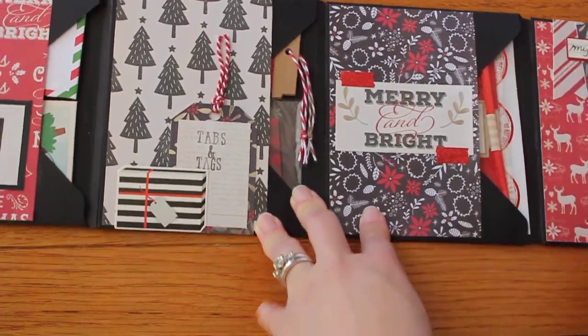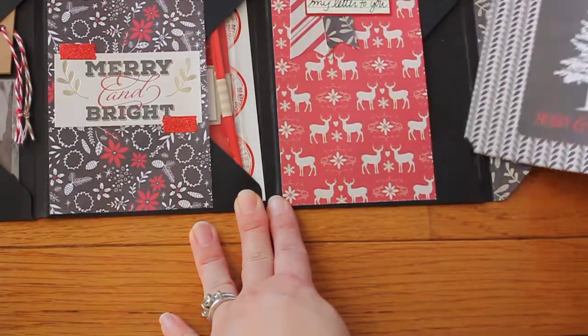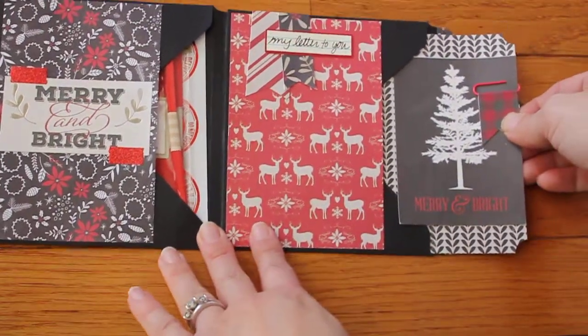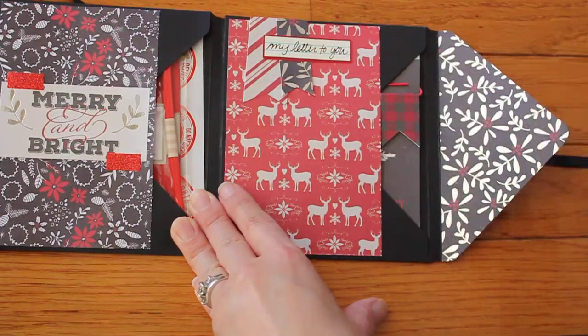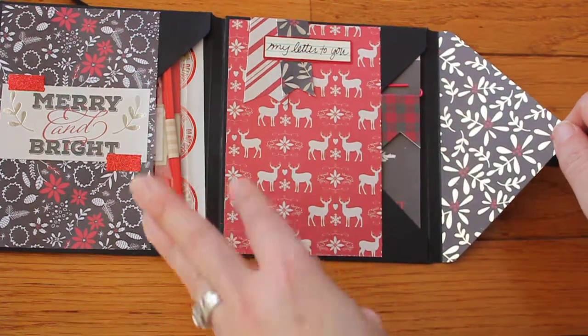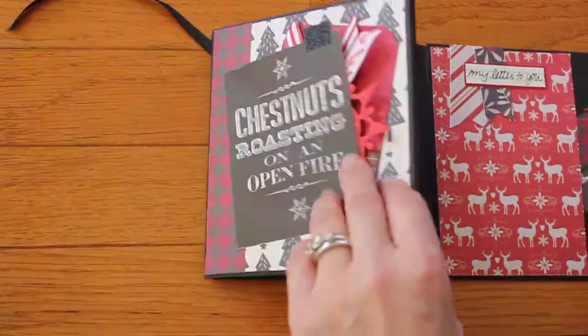In this one I just included some stickers and some more tabs for her, and in this last one I put a little note explaining to her what a flip book is, with a little paperclip that I made. So that was a quick little project, and I am sending this off to my friend Noelle very shortly.